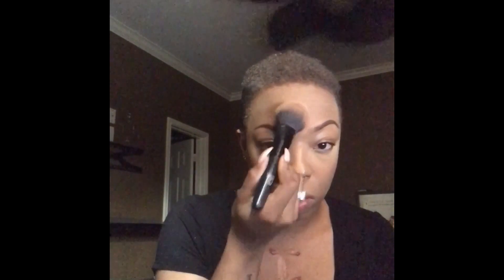I am done baking. I am taking my MAC Studio Fix Face Powder NC6 to wipe away the setting powder and to set the rest of my face.